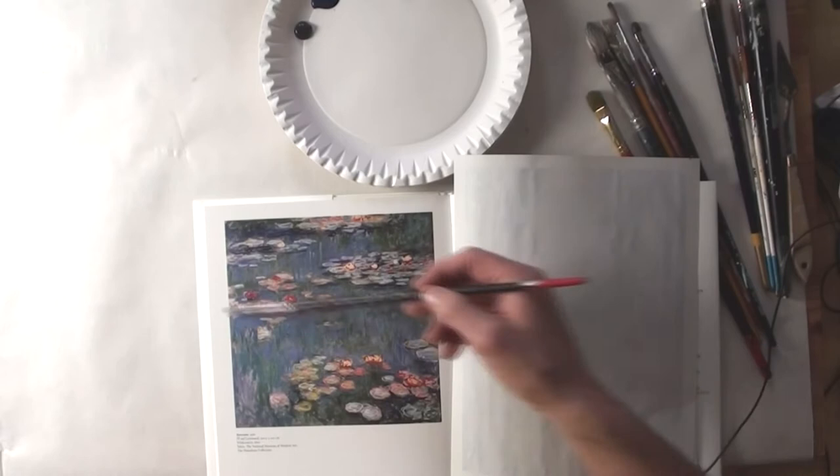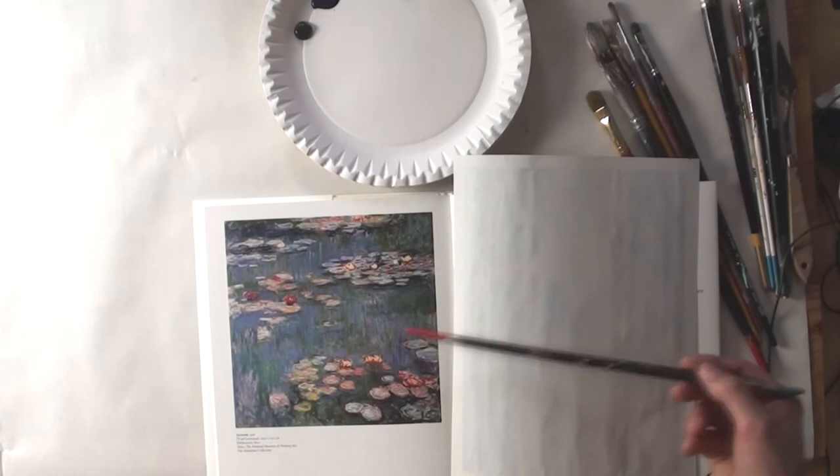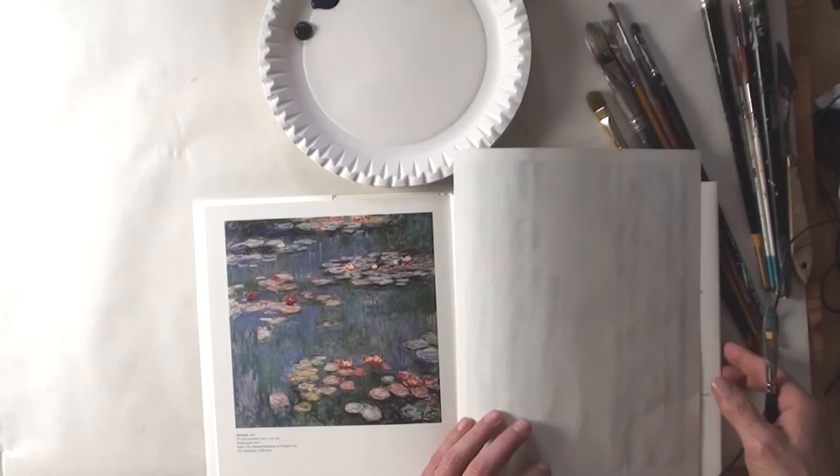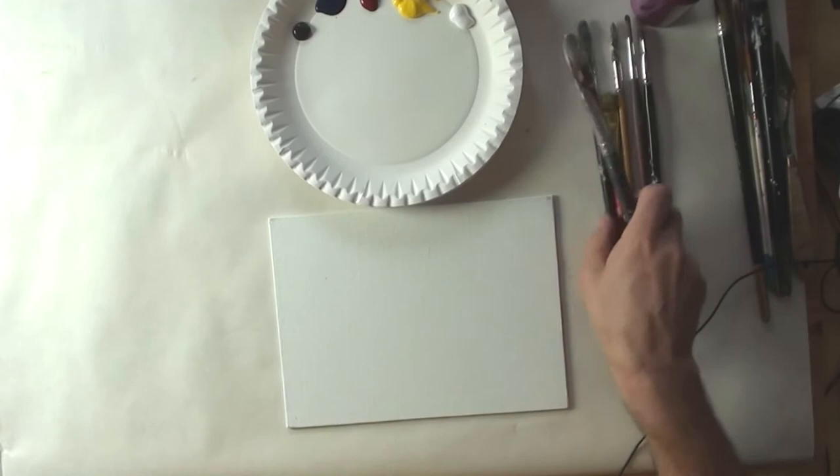Monet is the well-known French artist. I'm using for this picture only a few colors: iron black, iron oxide black, Prussian blue, alizarin crimson, cadmium yellow, and titanium white. And as you can see, a lot of brushes.